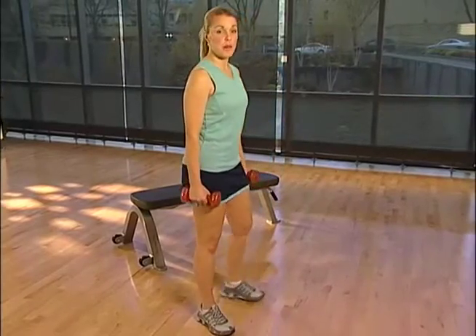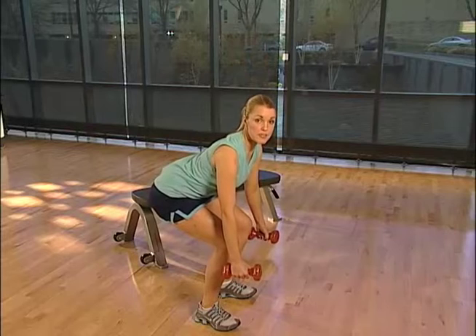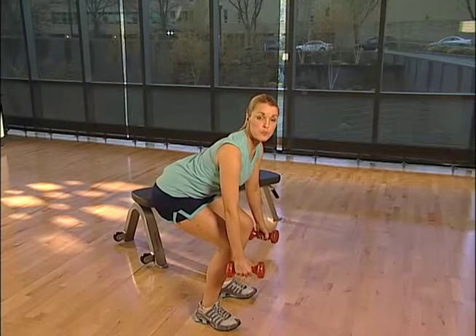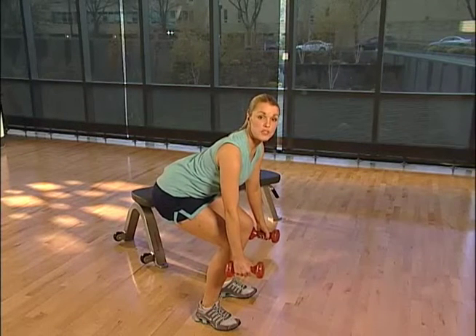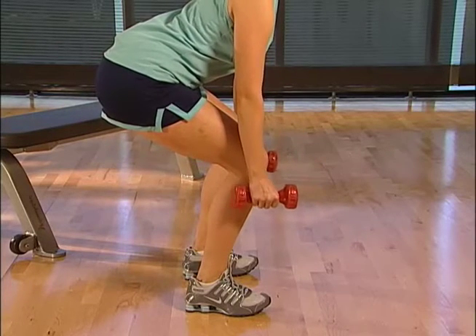Tighten your abdominal muscles and slowly descend, bending through the hips, knees, and ankles, while keeping your spine in a balanced, stable position. Your knees should be centered over your feet and should not move ahead of your toes.